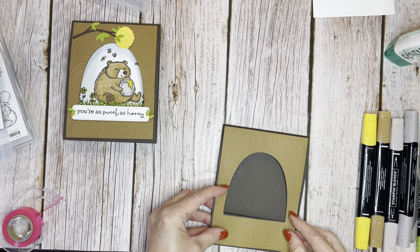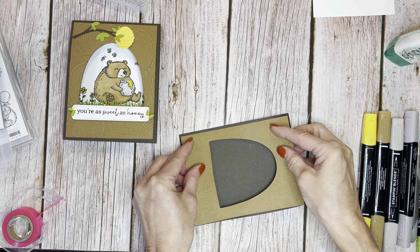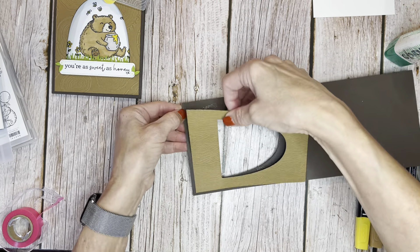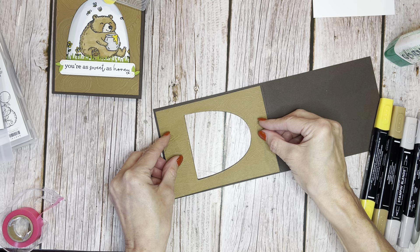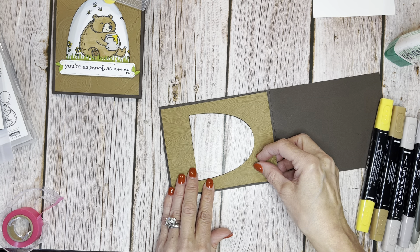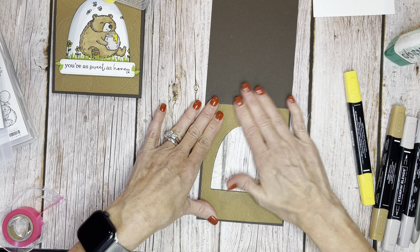Now we have this fun wood grain background, and we're just going to go ahead and glue that onto the front of our card. Be generous because with an embossing folder you want to get the glue into the grooves so it sticks nice. Then you just plop this onto the front of the card right where the opening is — kind of easy because you just line up that opening. Make sure you're getting a nice equal border the whole way around.